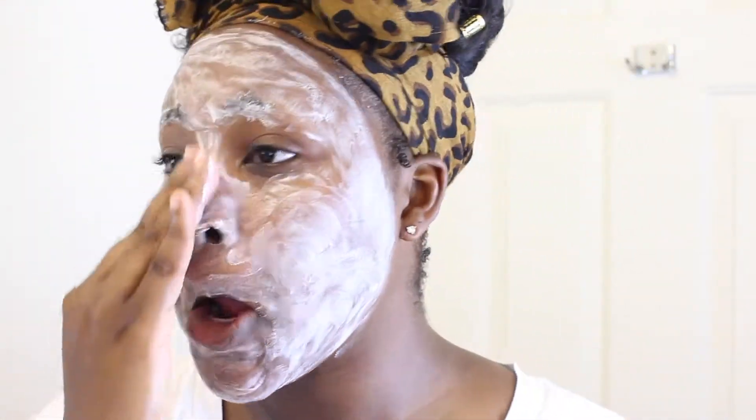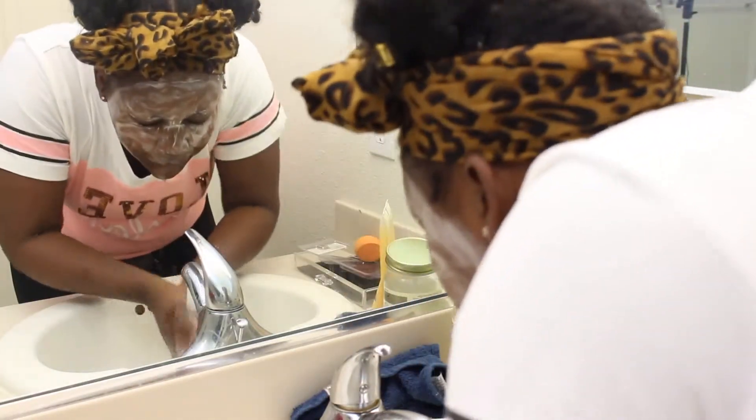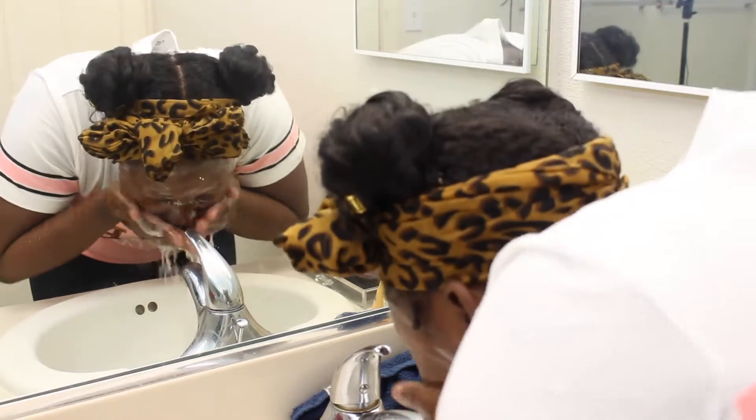This is kind of like a skincare routine for me too, because even when I'm not wearing makeup I do this same thing to my face, and I've never had any acne or any problems in my whole life. Now I'm just going to rinse that off with warm water — yes, warm water — and rinse it all off my face.